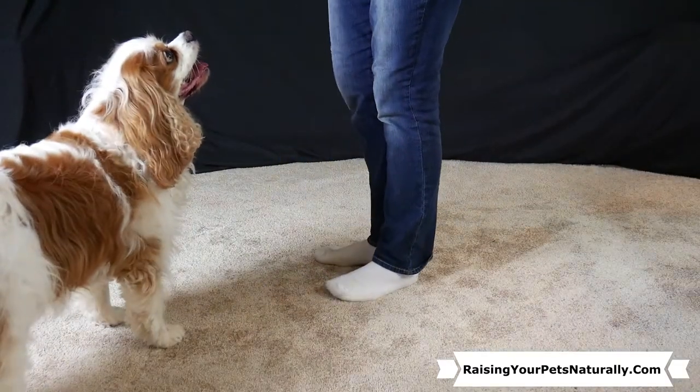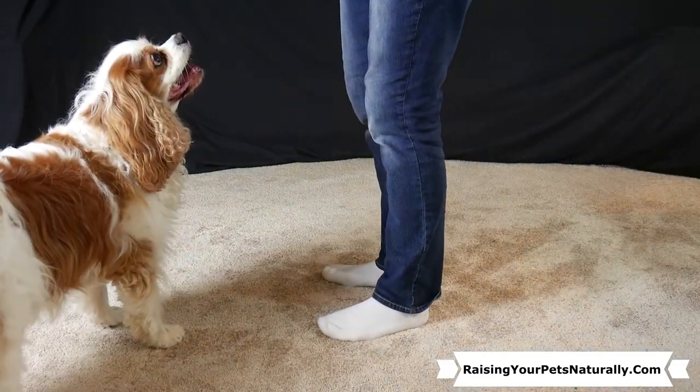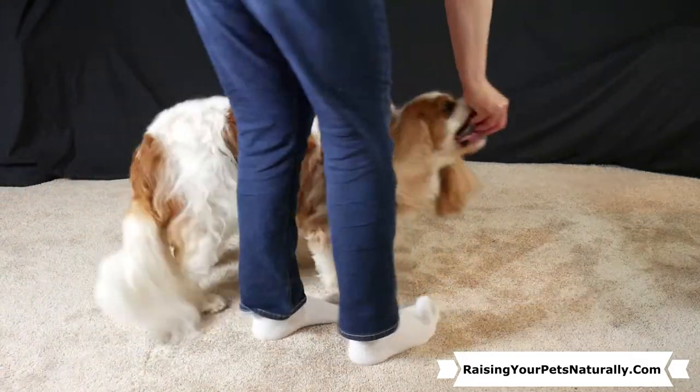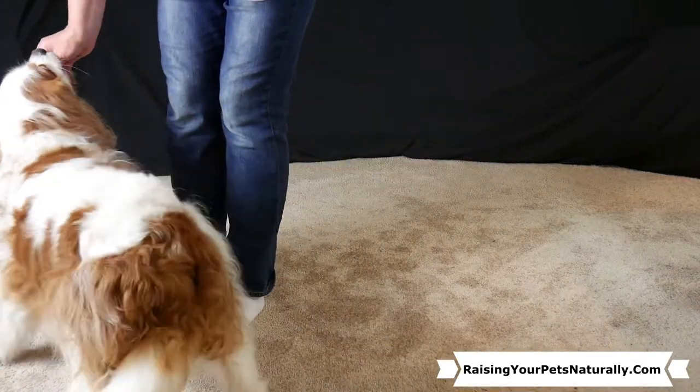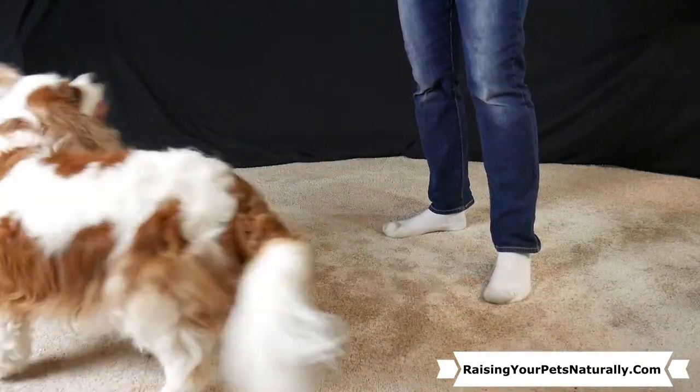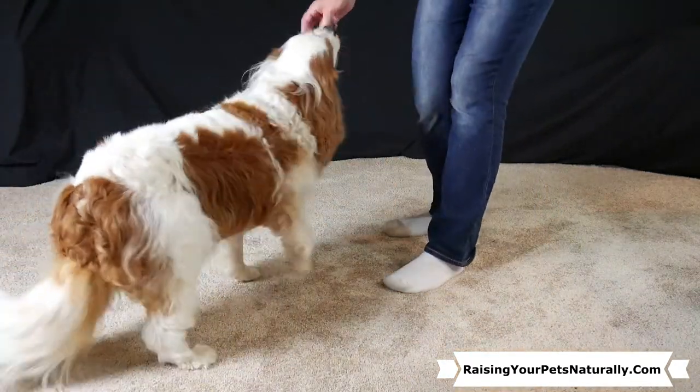Another option is to have yourself walk in the circle with your dog on the outside. Bring food to his nose and walk in a circle — say yes when complete. Your dog's body is still doing the same motion either way.